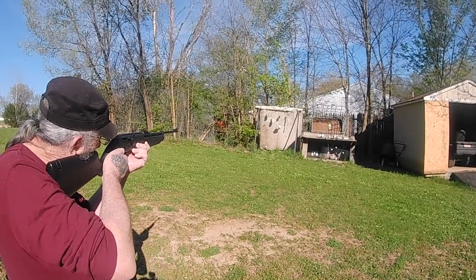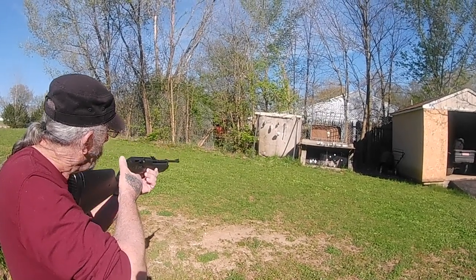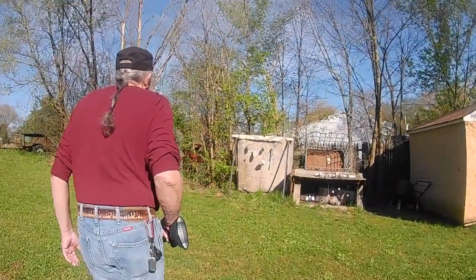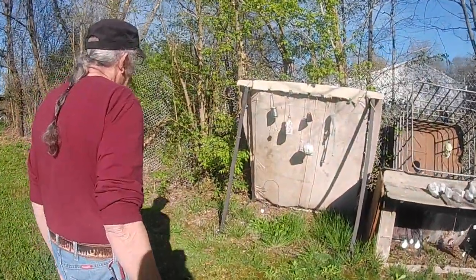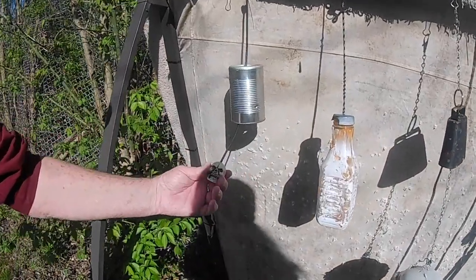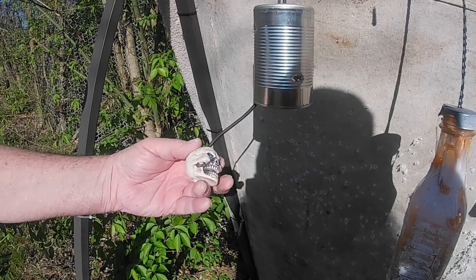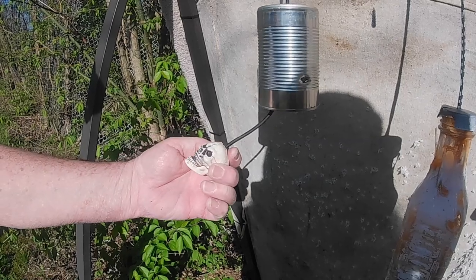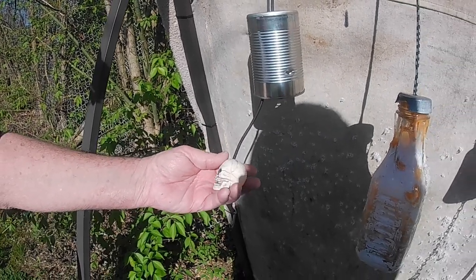I'm gonna try to get a little skeleton target. I think I hit it — see if that hurt it any. That's pretty hard plastic — really thick. You only did five pumps. Yeah, I could have just creased it too.